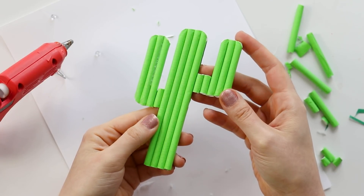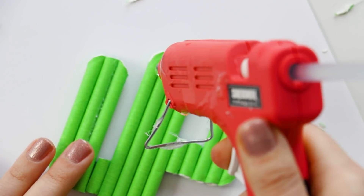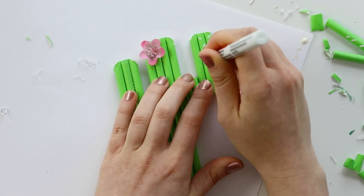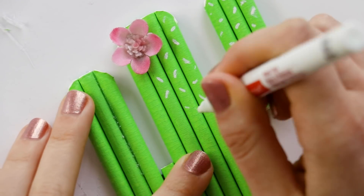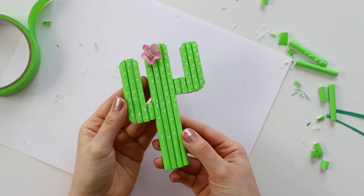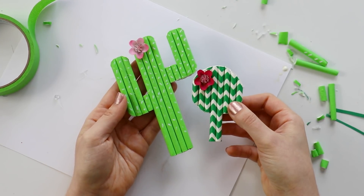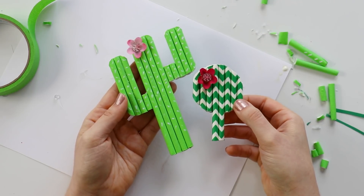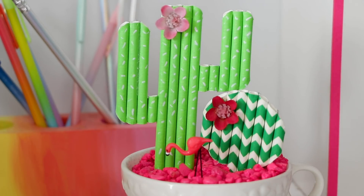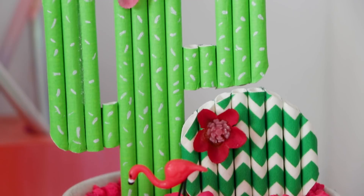Once you have all of your straws on there, how cute is that looking? To finish it off, glue a fake flower to the top, and then for one optional final touch, you can use a white paint pen to add the cactus spikes. And that's all there is to it. If you want to make other cactus shapes, just make sure they have a tail at the bottom so that when you stick them into the rocks, they stand up straight. I think this is so cute — and bonus, it's impossible to kill.